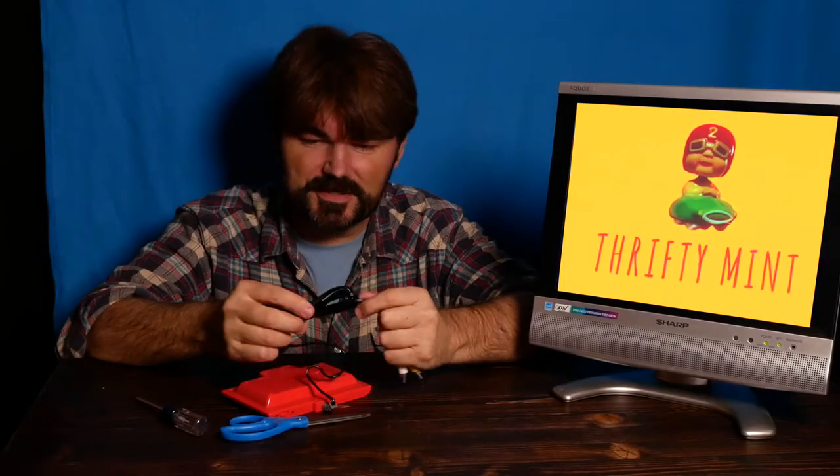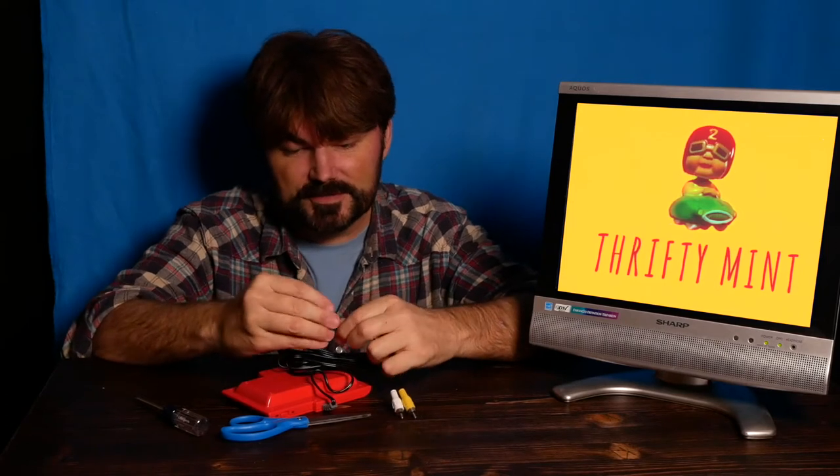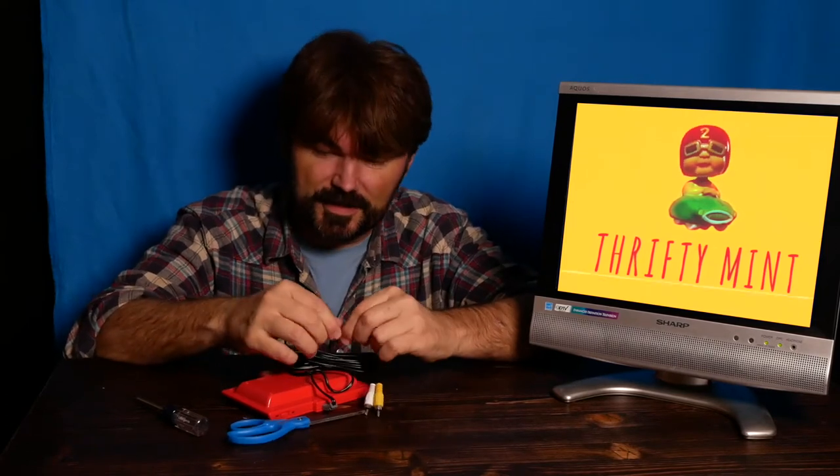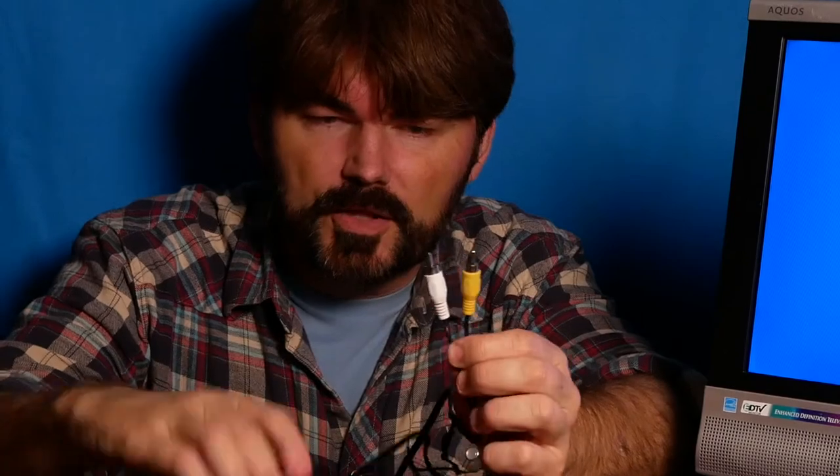If you're visiting this channel for the first time, I go to the thrift store and I work on little projects, and I share a little bit of everything but mostly the thrift store finds. So we have our classic RCA white and yellow — it's going to be mono. Let's see what we got.